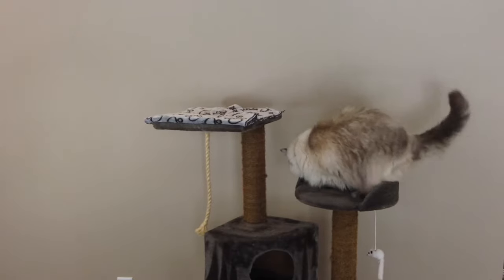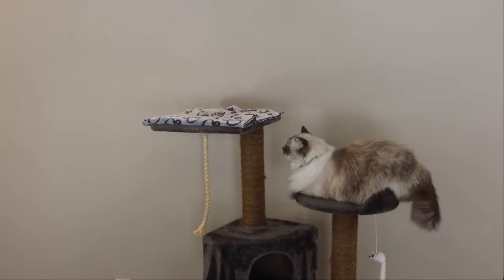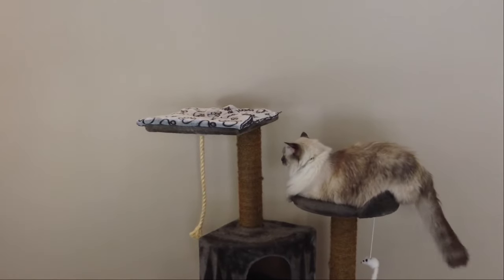When we got her as a kitten, this cat tree worked out really well, but by the time she was full grown, as you can see her rear end was just hanging off the platforms.